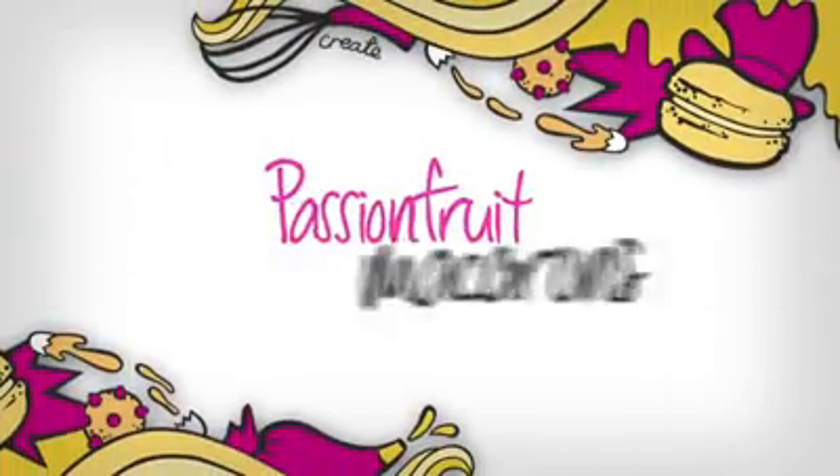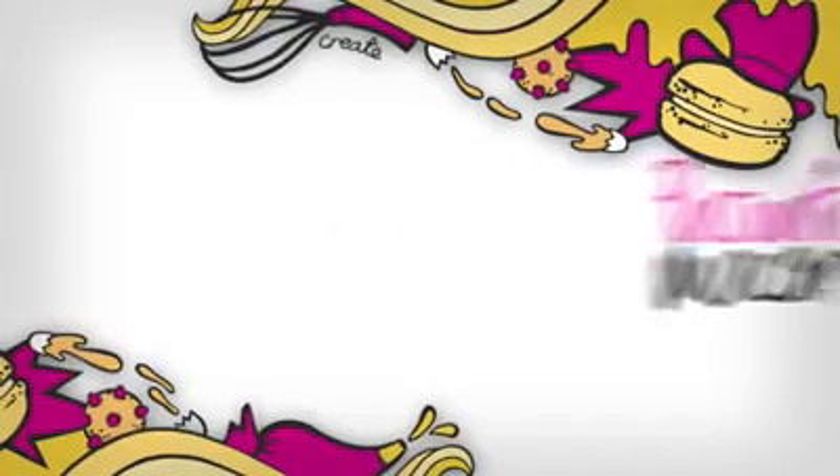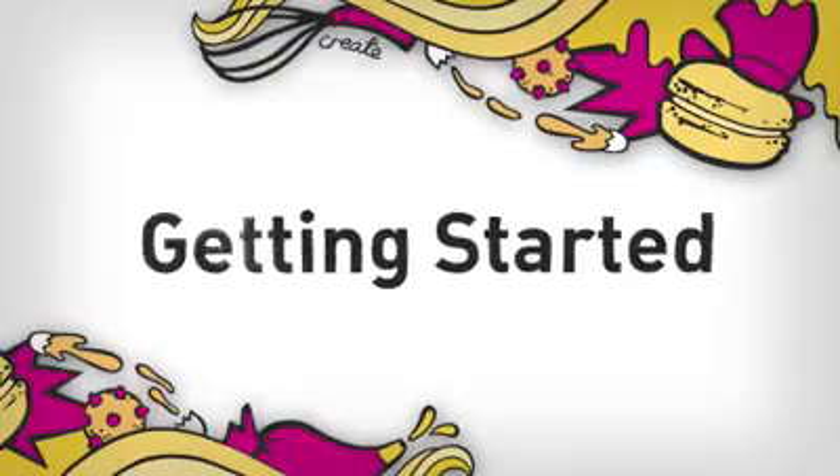So you want to impress your friends with some delicious macarons? Here are the four steps to master these magnificent treats. You'll need approximately 50 minutes, which includes the prepping time. Let's get started.